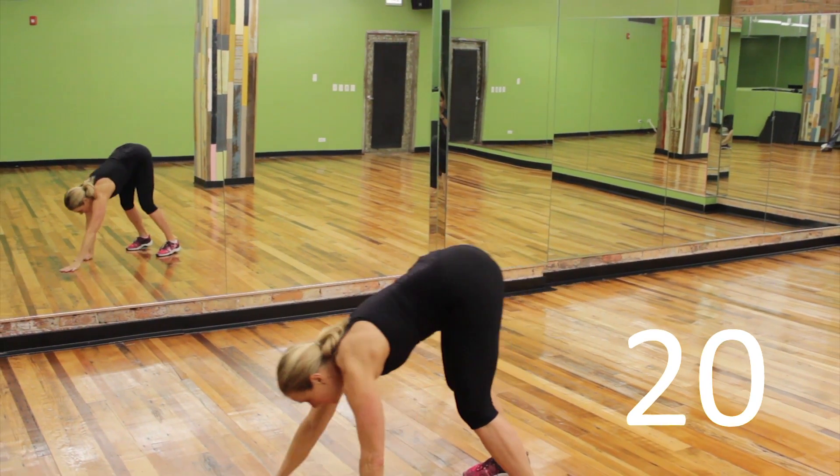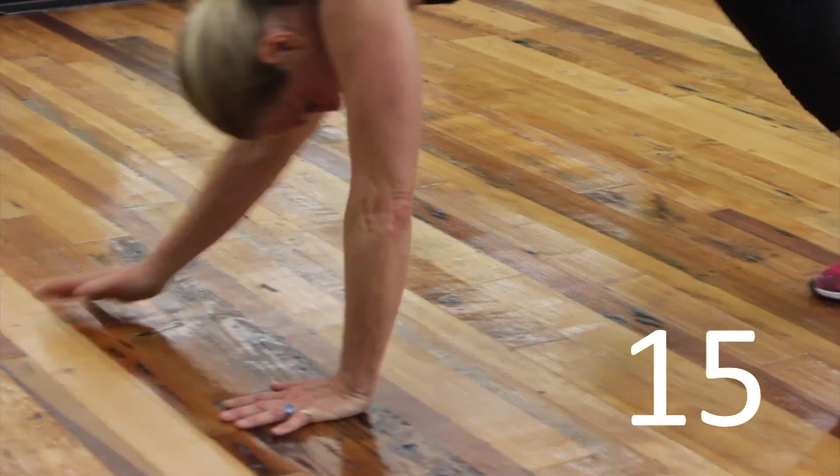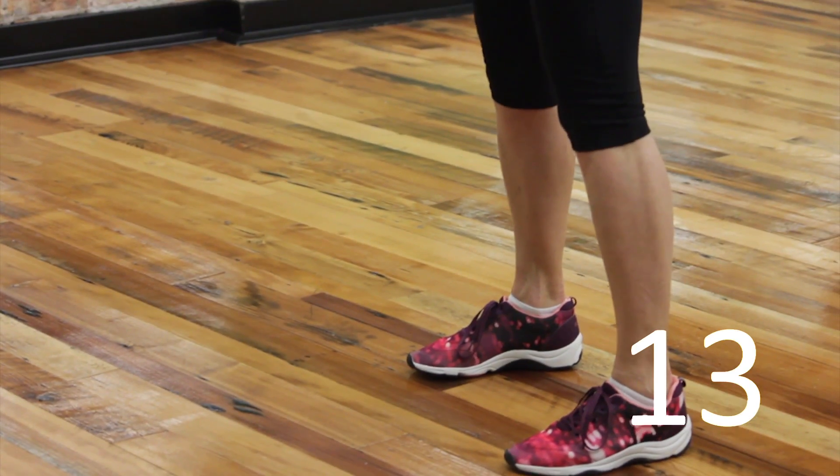We're going to do the Inchworm again, 20 seconds, all the way out, knee drivers, and back in. You can do this at your own pace.